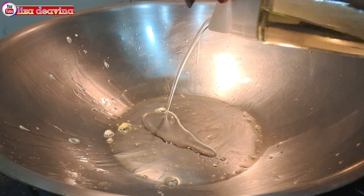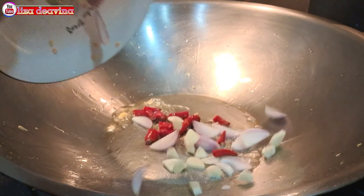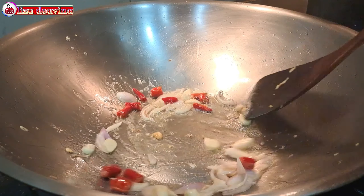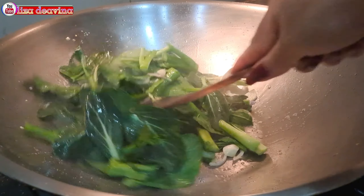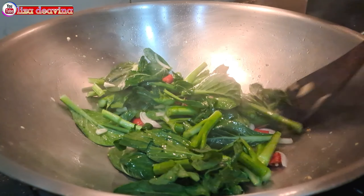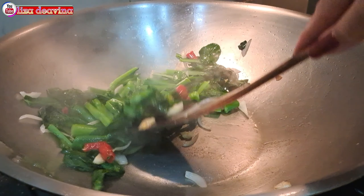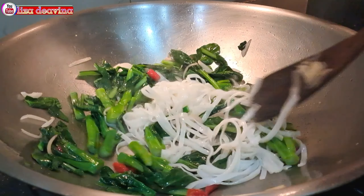Panaskan minyak secukupnya. Tumis bawang merah, bawang putih, dan cabai rawit. Setelah berbau harum, masukkan sayur sawi hijaunya. Aduk-aduk supaya tercampur, kemudian masak sampai layu. Setelah sayurnya sudah layu, masukkan kue tiaw. Aduk-aduk supaya tercampur.